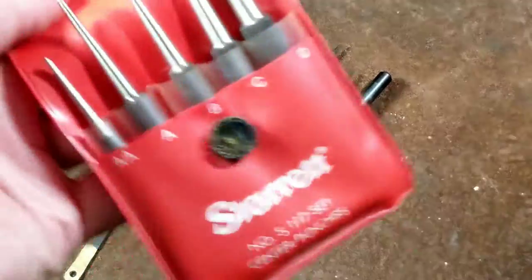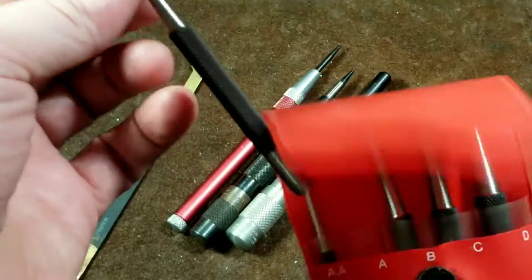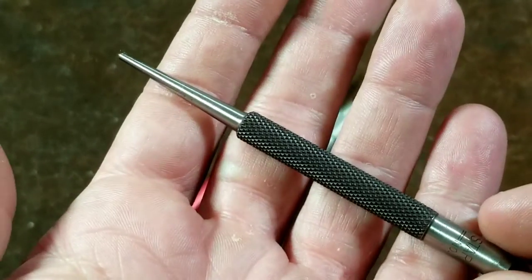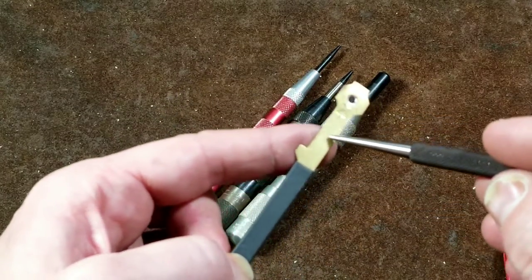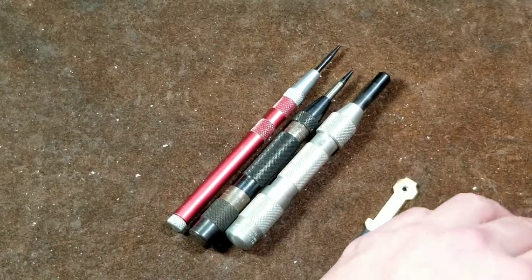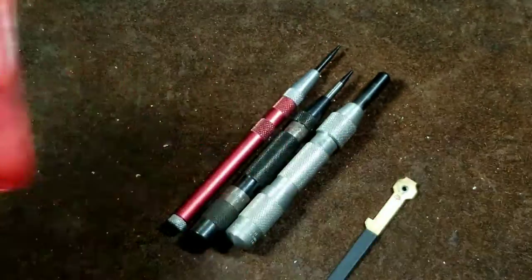Many times what people will have is a set or just an individual one of these — and that's what these are, center punches. These are just basically little sharpened chisels. They can also be used as scribes, but they're intended to mark something. Maybe you would mark a crosshatch with a scribe, and then you'd use a center punch on it, take it, and then hit it with a hammer to get a nice little dent and divot so you can drill it out. I have reviewed these Starretts before — that's what standard center punches look like.